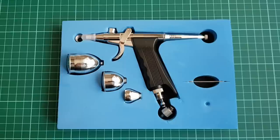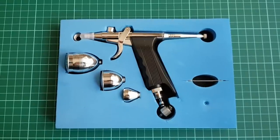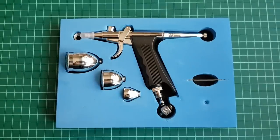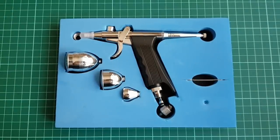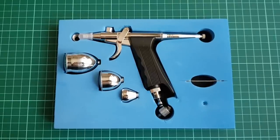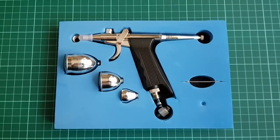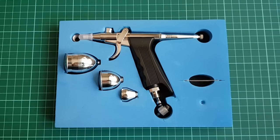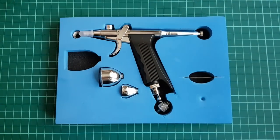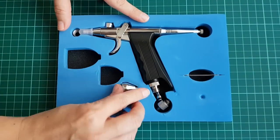I chose a no brand, no name pistol grip airbrush, but have in mind that no matter what the engraving says, they are pretty much all the same quality. I chose an option featuring 3 color cups and a 0.3mm needle nozzle combo with a cup that goes on top of the airbrush. Side feeders are a bit more complex and I was pretty sure that Chinese knock-offs will create some problems in that area, if not immediately, very soon afterwards.